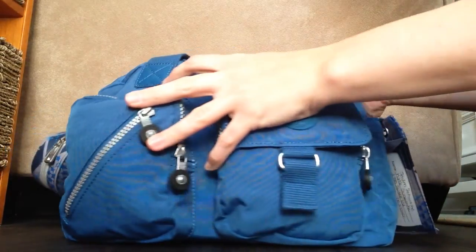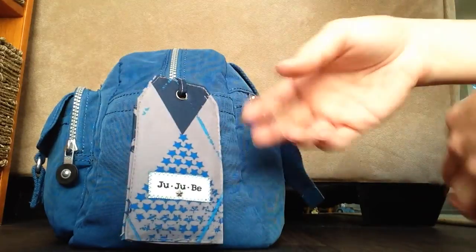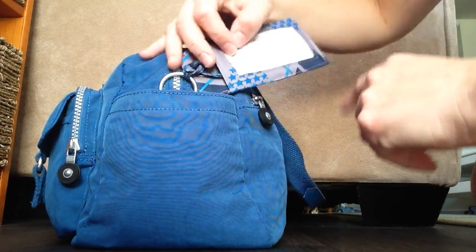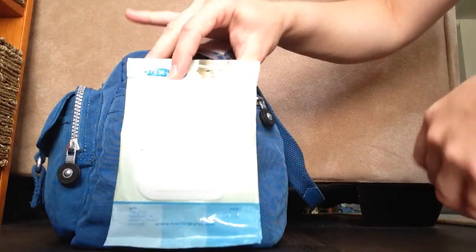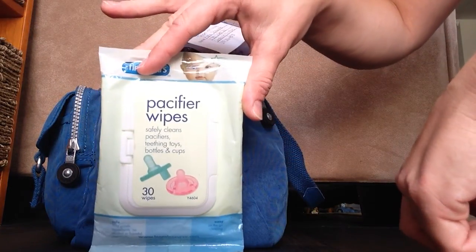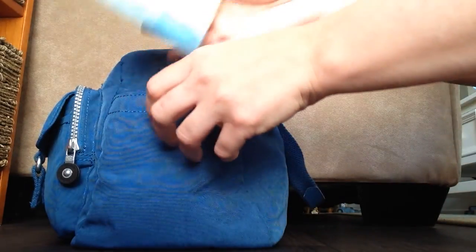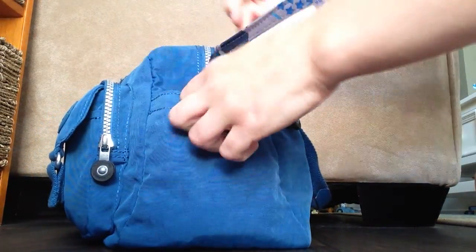They have Velcro too if you don't want to put bottles in there. On this side, I have a custom B-tag that my friend Amanda made for me, and I just tied it onto the D-ring. In this pocket, I have a pack of passy wipes. You can also use it for toys. He's at that stage where he's chewing on everything, so I just want to make sure I have those in there — he likes to drop things a lot and they always need to be cleaned.